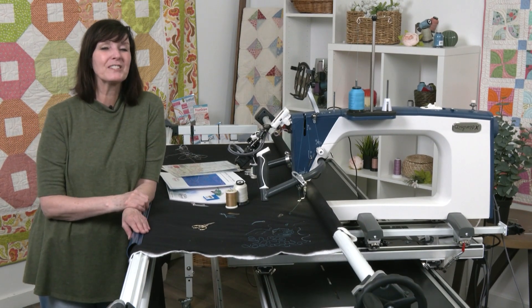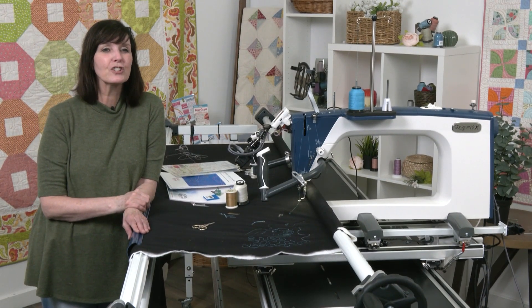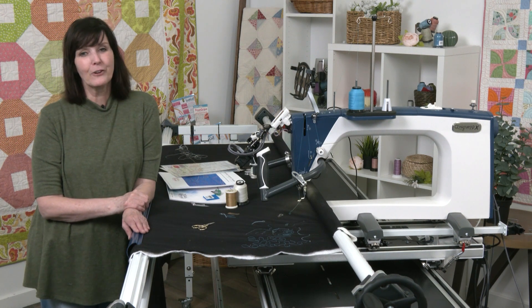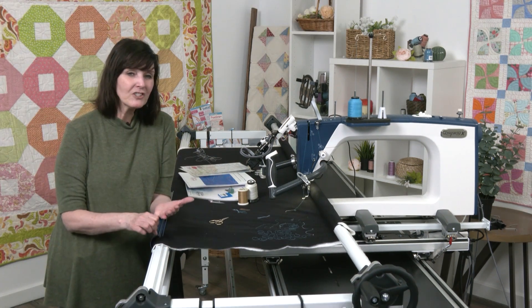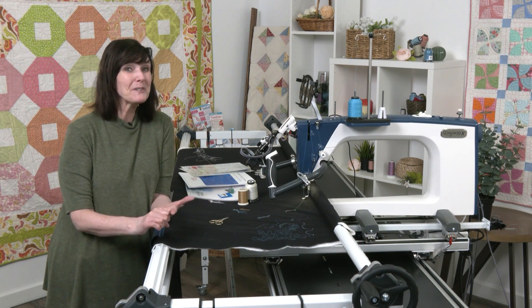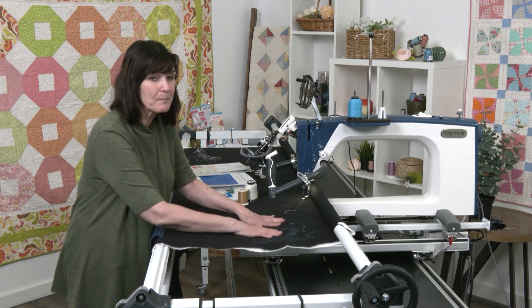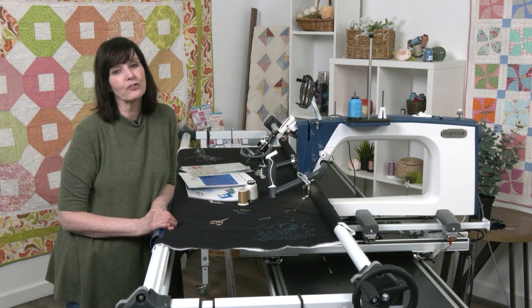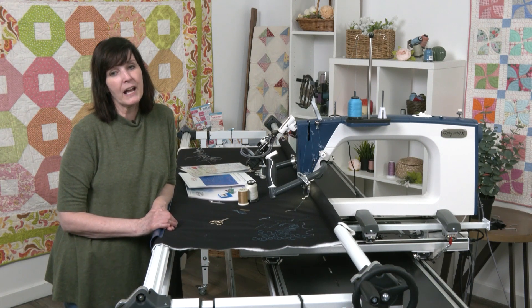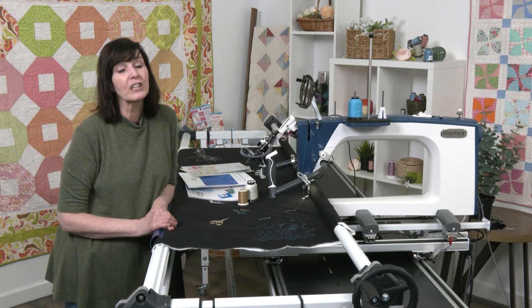Welcome to this video on top stitches looking bad - what to look for and how to fix them. We're going to talk about eyelashing, railroad tracks, and bearding, and what they look like on the top of your fabric. We'll learn how to fix those problems and what they look like so that you can fix them.